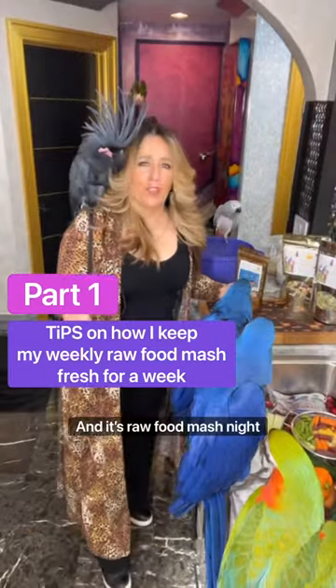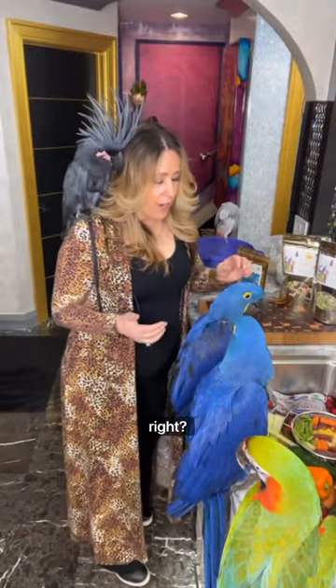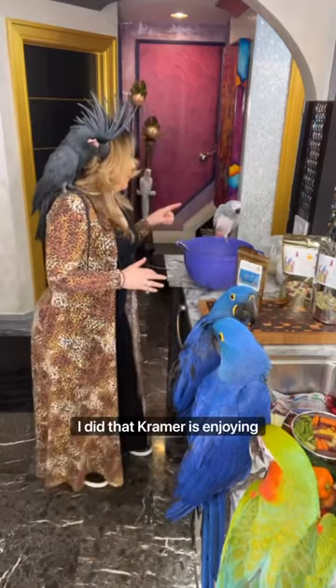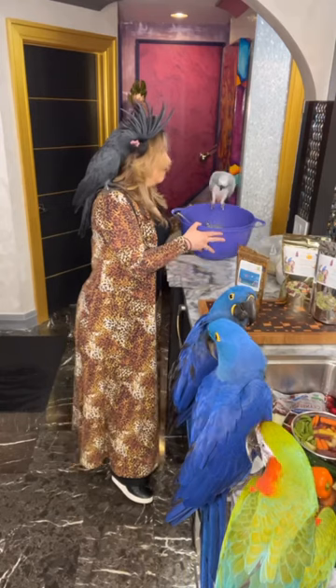Hello, it's World Food Mash night. Got to finish the mash, right? We got all of our fresh sprouts already sprouted that Kramer is enjoying, right?